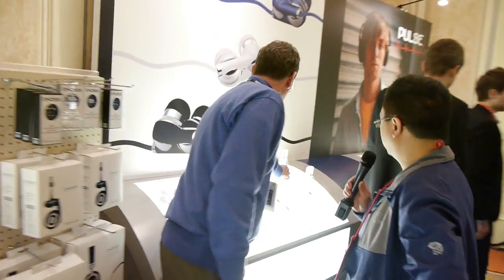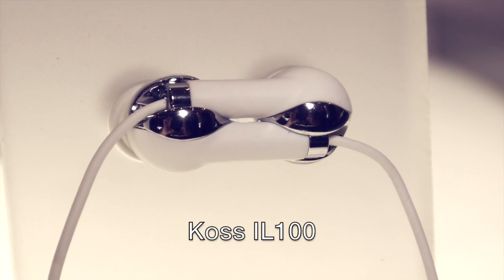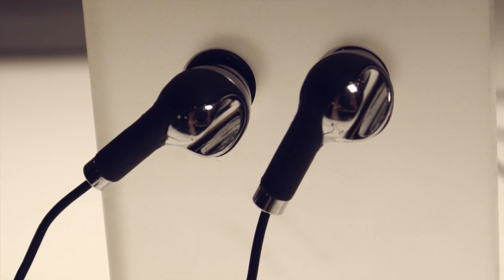This is really cool — this is the IL-100. IL stands for interlocking. This is a patented design: these headphones lock together for easier storage and easier cord management. It's a very nice earbud too — too often they're plastic and don't feel right, but this has a nice metal feel to it. It also comes with the Koss touch control circuit built in. There's a version without and a version with. It's going to come in multiple colors — we'll be launching in black and white to start. The price point is $49 without touch control and $79.99 with touch control.